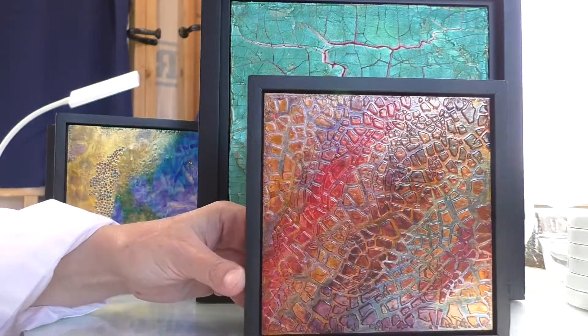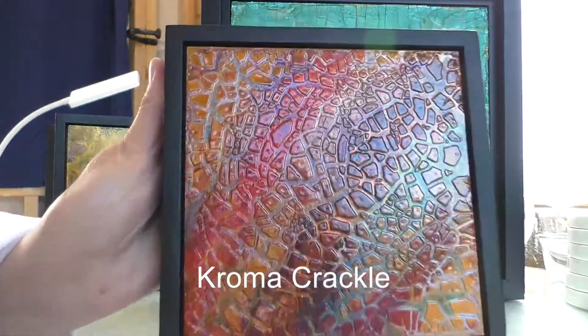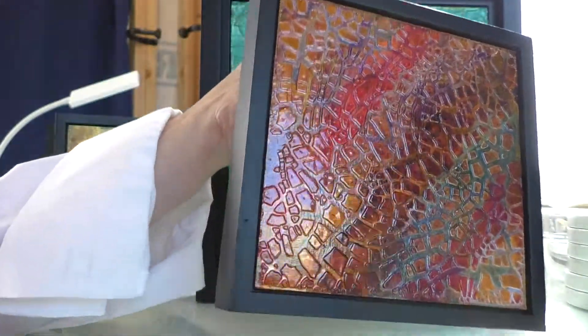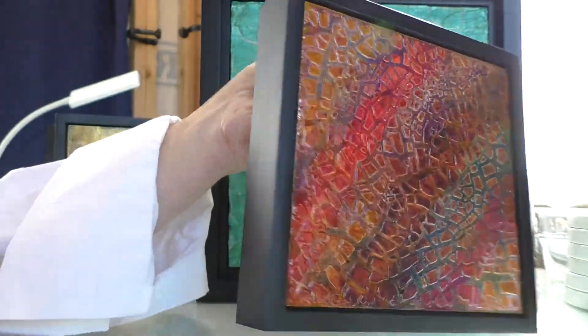Here's an example of a crackle medium that forms into this kind of plate-like substance, and you can see this is almost like lizard skin, like scales.